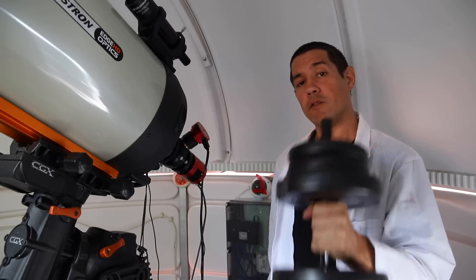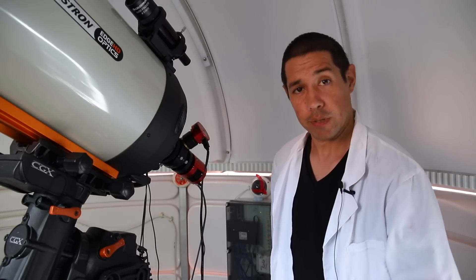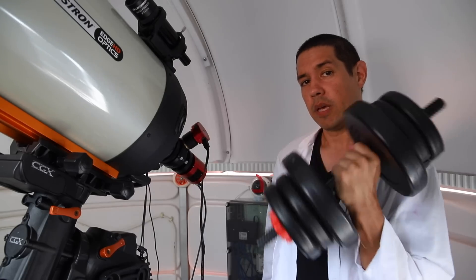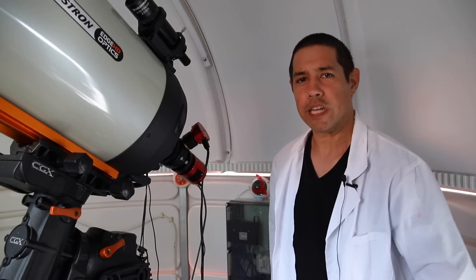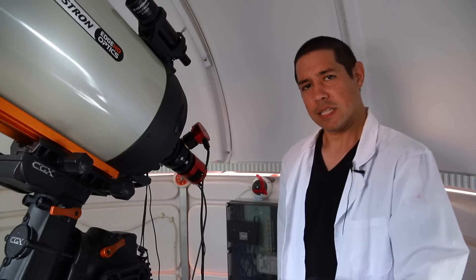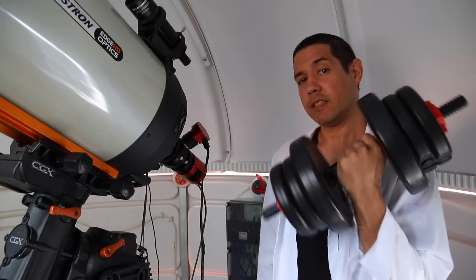I hope you enjoyed that episode of Star Stuff. It was probably way too long for what I wanted to explain — simply connecting a camera to a telescope. However, I think it pays to know the full context of how we got here in the first place, and the amazing science behind this backyard hobby. But remember: everything is meaningless and we're all going to die.